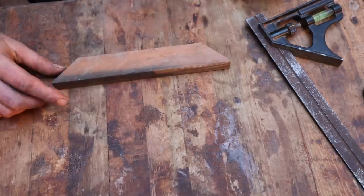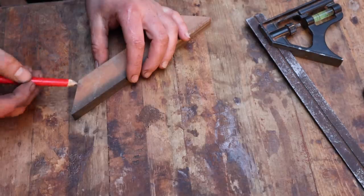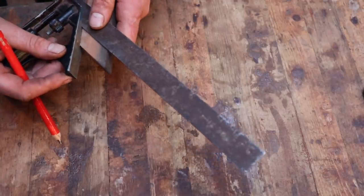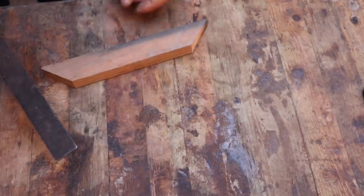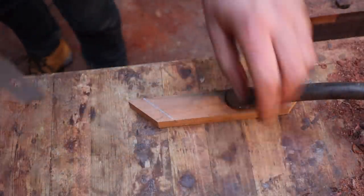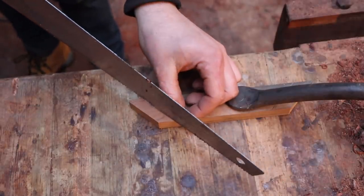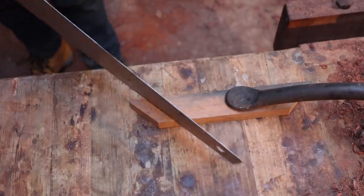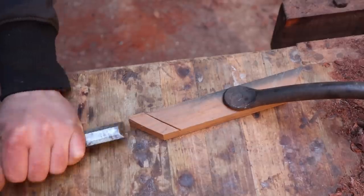Now we've cut off those two 45s. These ends here are now the end of the tenon. We want to mark 45 and 45 away from that to mark our shoulder. Whatever that distance might be — let's just make it look right. Mark that — that's going to be our shoulder — and do the same on the other side. Then I'm going to cut along the shoulder and just take the cheek off the tenon.